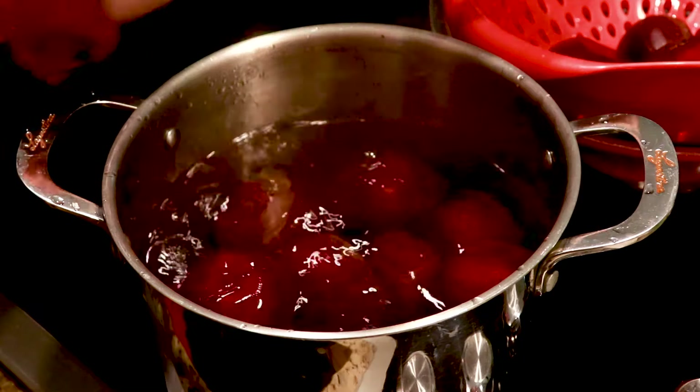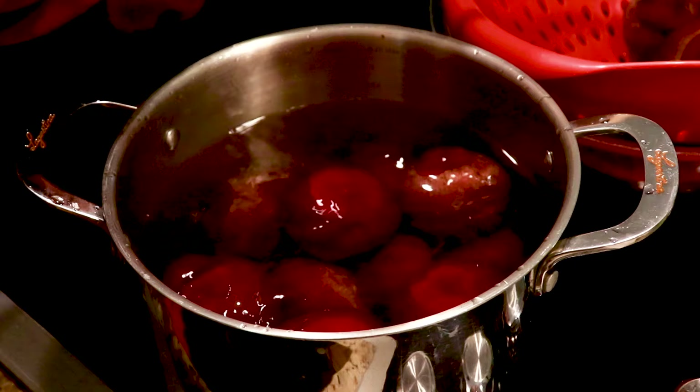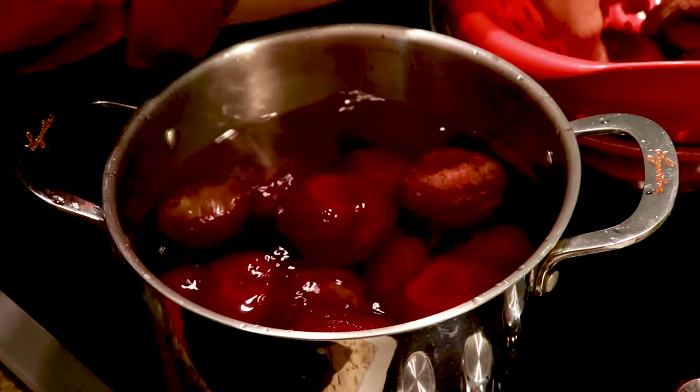I'm hoping I can get them all in. The recipe calls for 24 small beets. I have 18 medium to large.